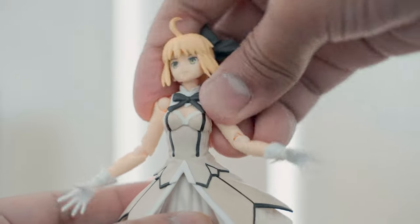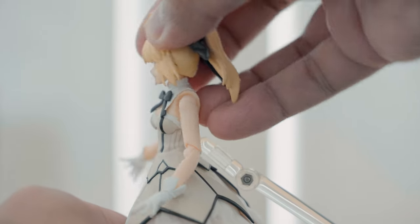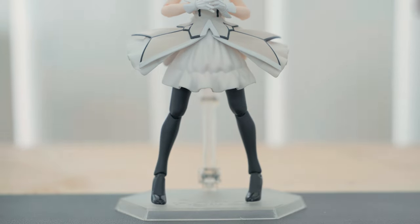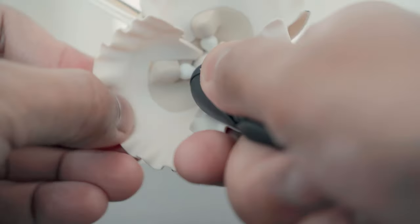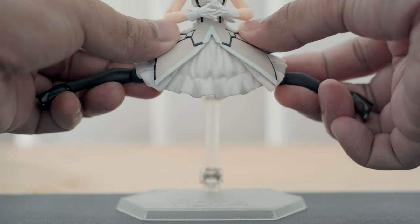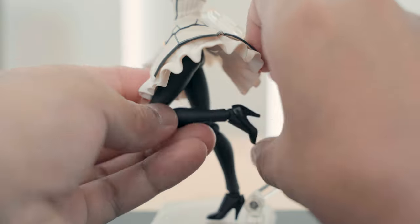Her torso can rotate 360 degrees but has a limited torso bend. Her dress can move up towards the sides and you can see the joints under the dress that allow movement. Her lower limbs can move sideways, forward and back, but the range is limited by her dress.